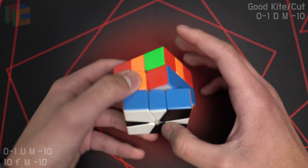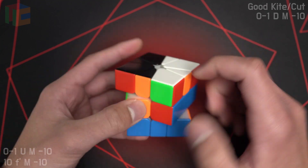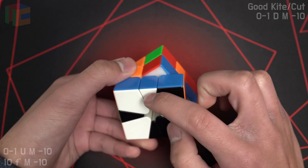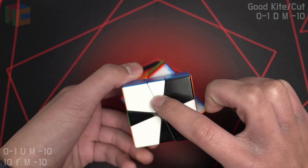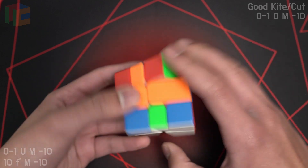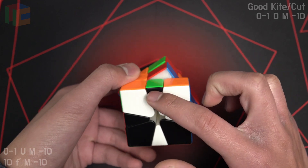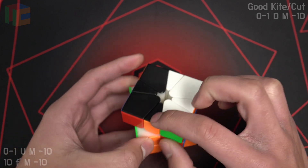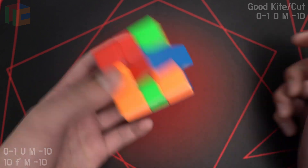Next case is good kite cut. It's good when you try to do the 1-slice CO but you can't preserve both shapes — if you have this extra edge here when you try to bring it up, then it's good. You basically just cancel into LLEO by putting this edge of the cut directly below or above the edge of this kite, and then you do an M2, and then you just get a 1-slice OBL.